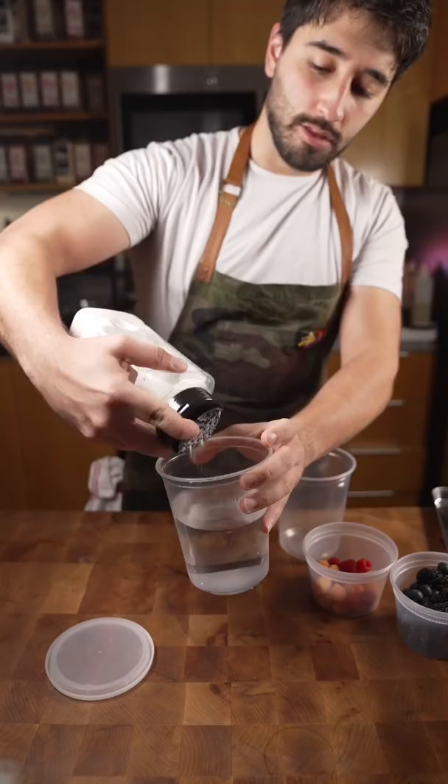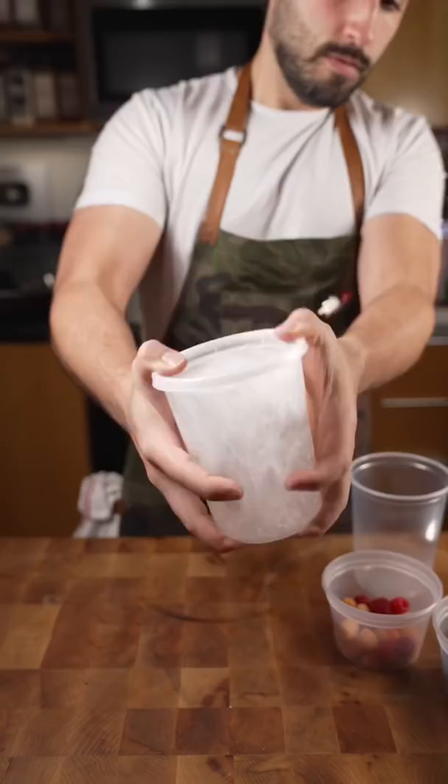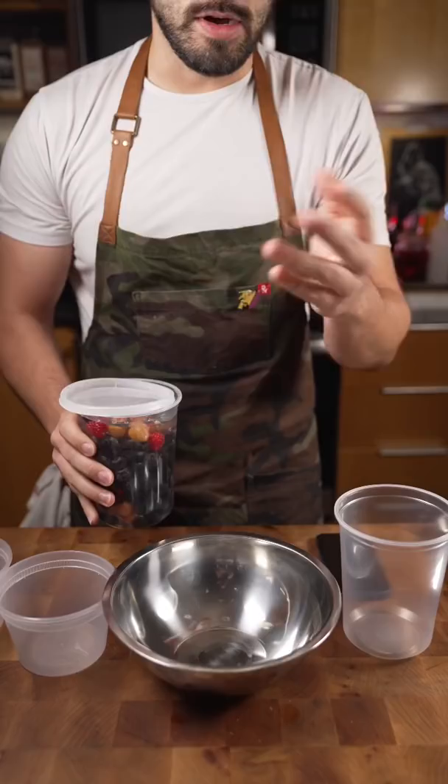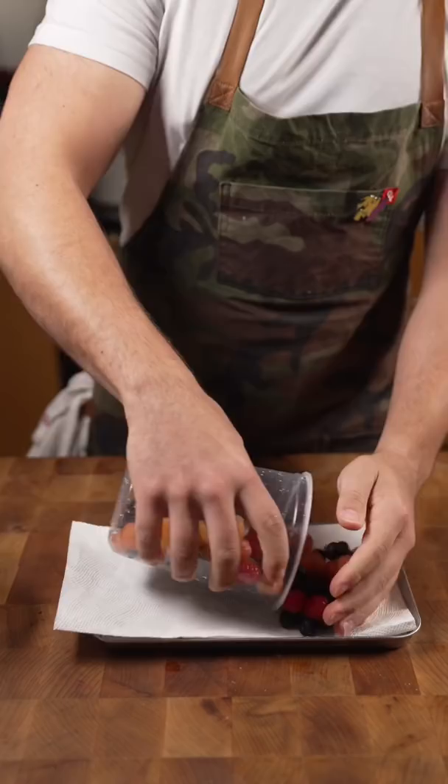So we make a little citric acid bath. Then all our berries just get plopped into the citric acid bath. The acid from the citric acid, lemon juice, or vinegar will help to keep them longer and preserve them. Obviously do this over the sink, with whatever tray you have.